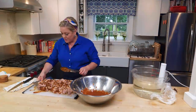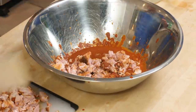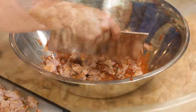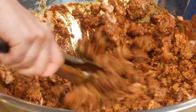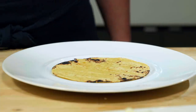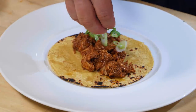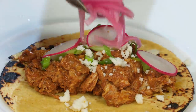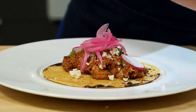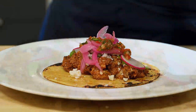Time to marry the two — meat, meet your sauce. I'm gonna season it with a little salt and a little pepper, and it's taco time. Here I have a nice corn tortilla that I toasted. There's the meat. I'm gonna put some scallions, some queso fresco, a few sliced radishes, some pickled red onions, and some habanero salsa. This is spicy, so a little dollop will do ya.